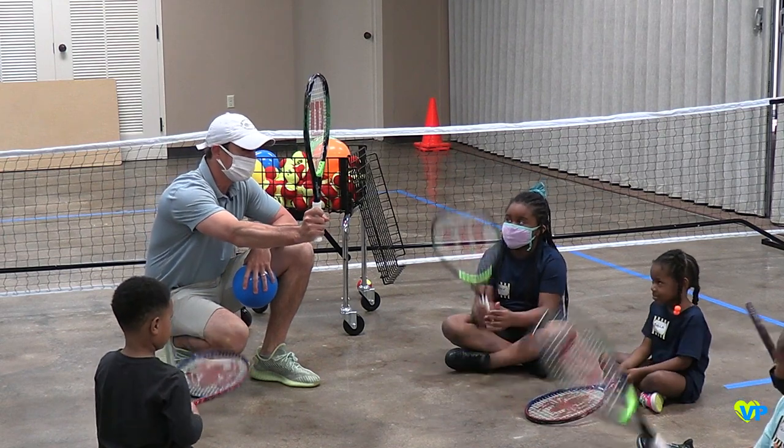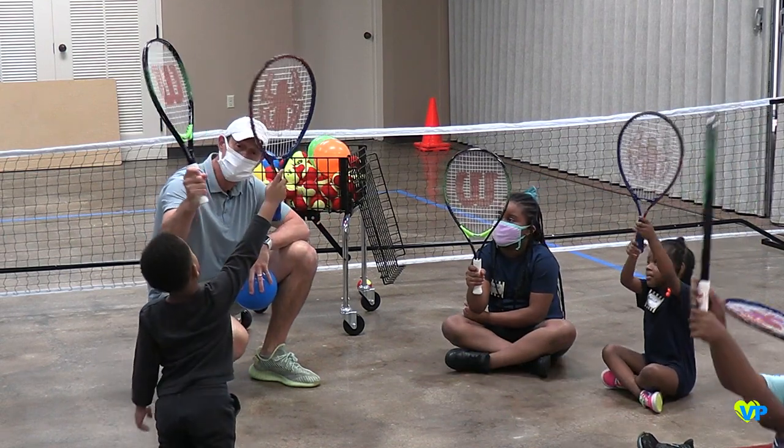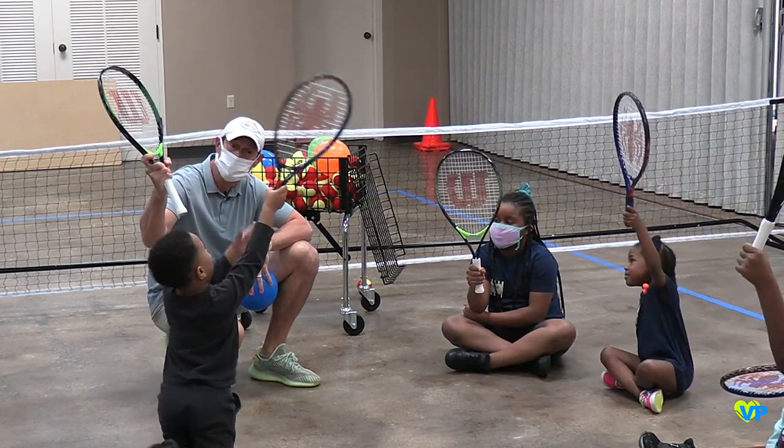When you do it, make sure you're holding the racket at the bottom of the grip — don't hold it up here.